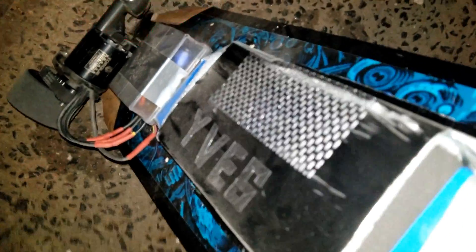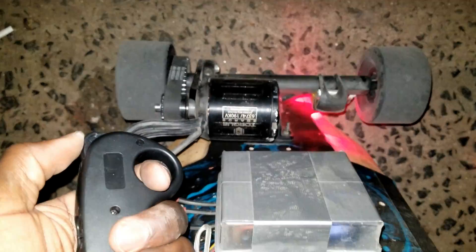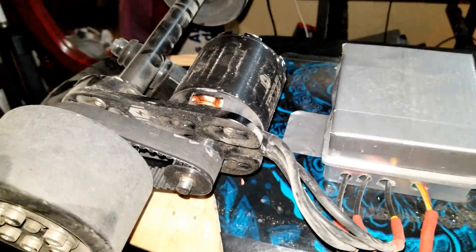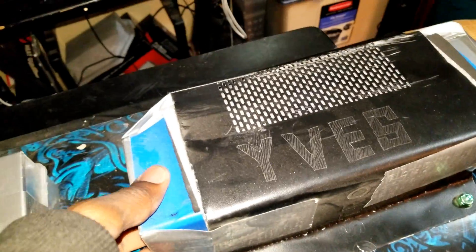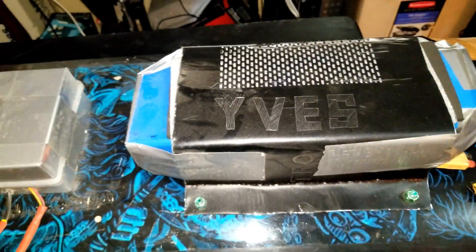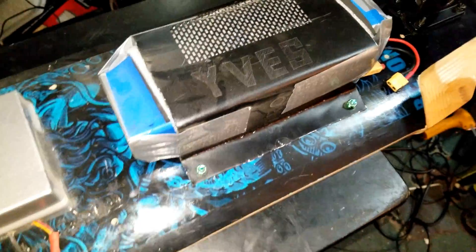Just came back from a ride. Got some rush here. I just got home to check the stuff out. This enclosure is pretty damn good — it's pretty tight and solid. I think I can keep this one like that. The range is good too. I think I'm gonna stick with these two batteries like that.